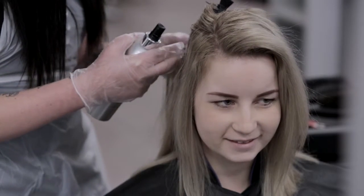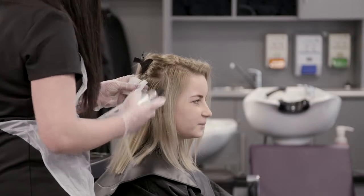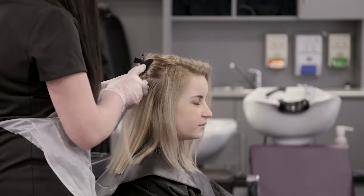Also, be wary of traction alopecia before proceeding — a condition of hair thinning or hair loss due to excessive tension on the hair follicle.